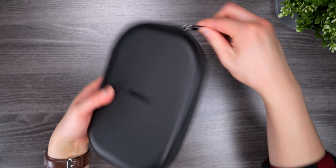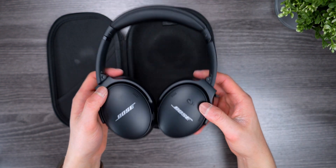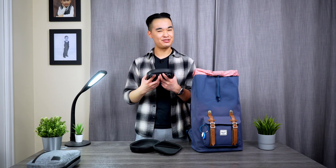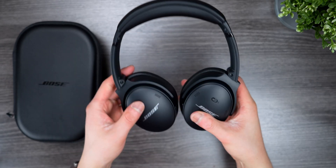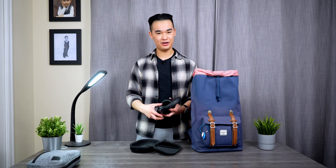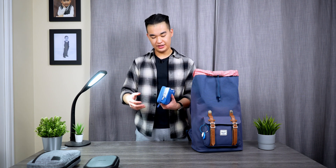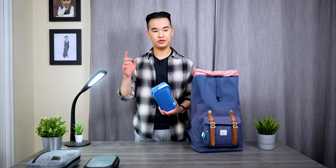The next thing I have are my Bose QC45 headphones. I honestly didn't use these that much this semester since I was driving a lot due to a foot injury — I'll have a separate video on that. But I started using them a lot more during finals season when I really had to lock in. They're comfortable, they sound good, the noise canceling is great, and they're everything I need in a pair of headphones.